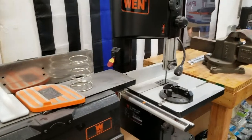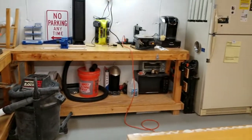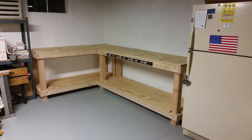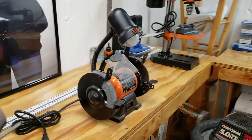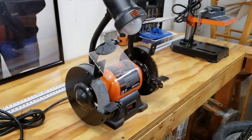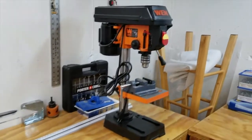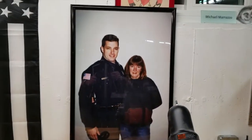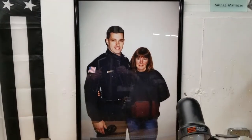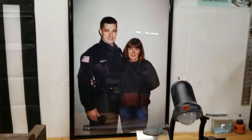To the right I have two more benches — the first two benches I built down here. On this bench I have my mechanic's vise, my WEN bench grinder, and the WEN drill press. At all times I also have my mom watching me — I miss you, mom. This photo was taken 20 years ago when I graduated the police academy.